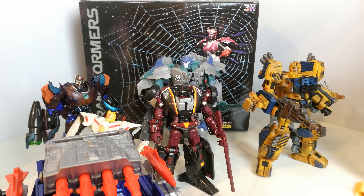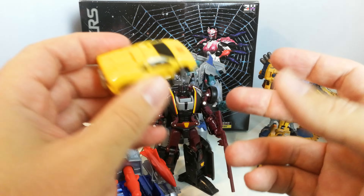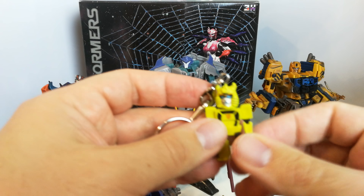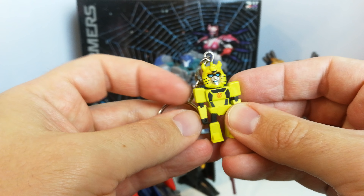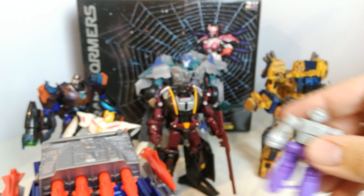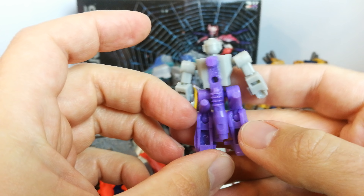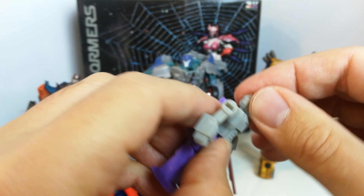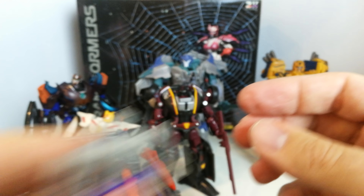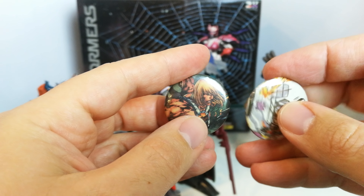Moving on, I've got one of the little minicon combiner ones. I also picked up one of the GI Joe Transformers crossover blind bag keyrings — I got the Bumblebee one; he's got a sort of weird makeup look. And there's one of these Target Masters, which is a third-party blind bag. They're quite cool, somewhat articulated, and I might customize this one slightly with a splash of paint.